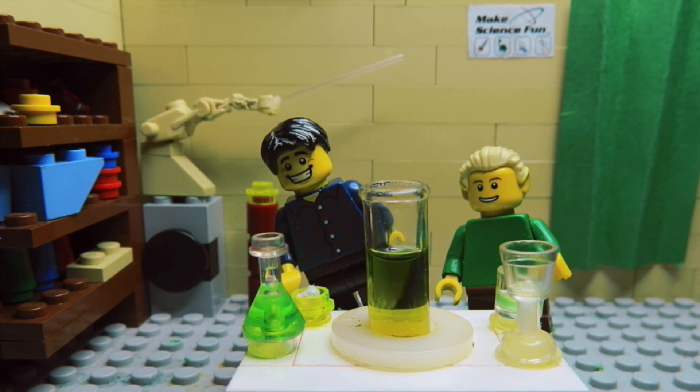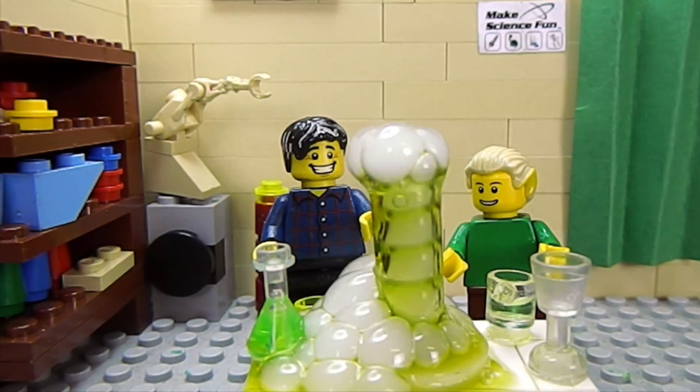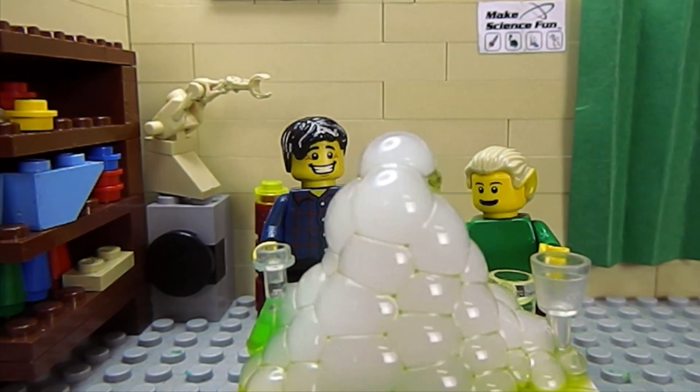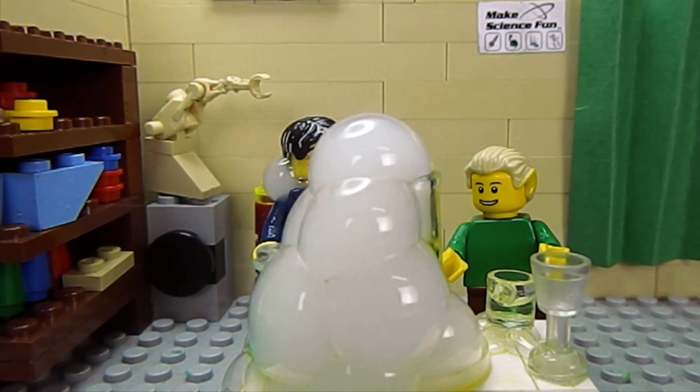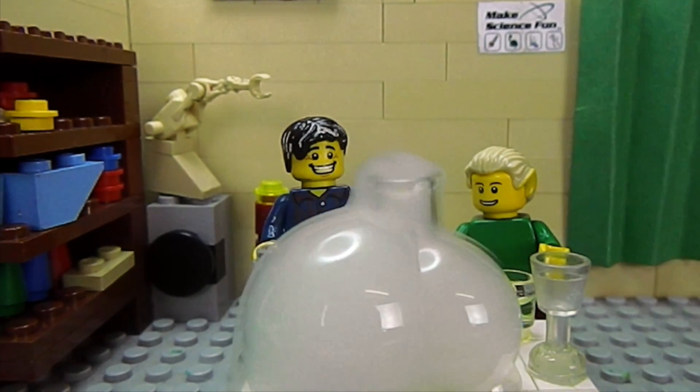Now let's put some dry ice in. Ha ha ha! They're bubbling. They've got more bubbles. You've got water bubbles.